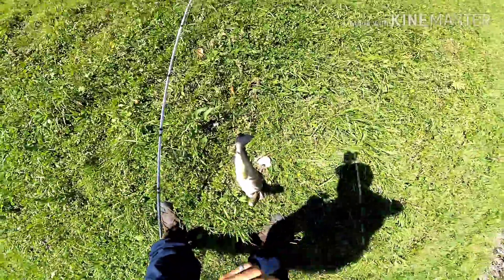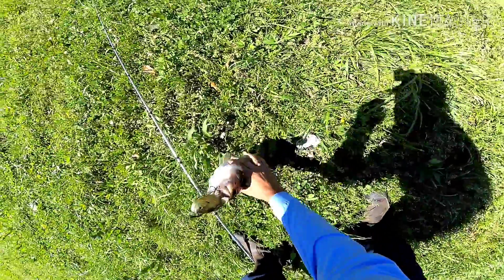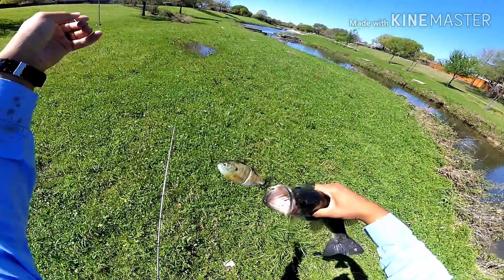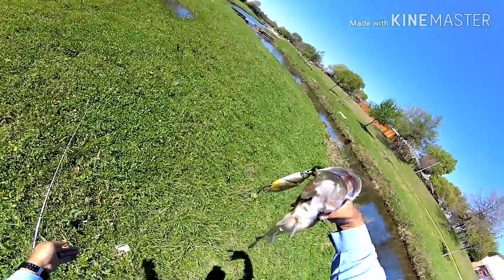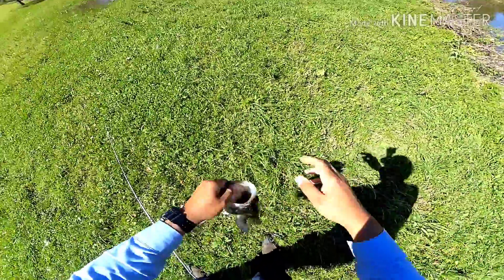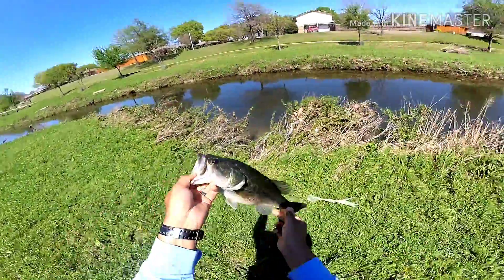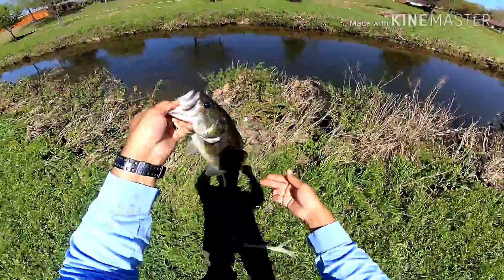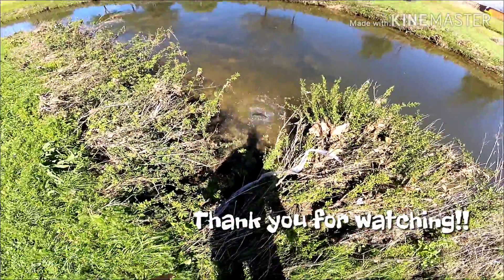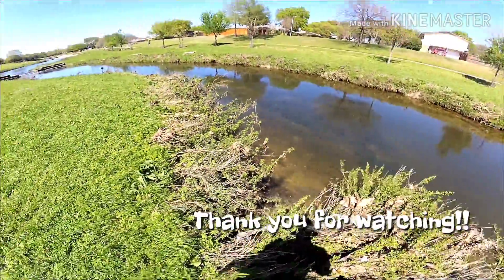Look at that bad boy. Didn't have my camera on for the bite but I wasn't expecting it — everything's been running. Another one on the old Gilroyd. That's awesome. That's a better one, a much better fish. Not bad for the old Gilroyd.